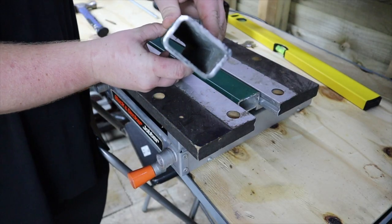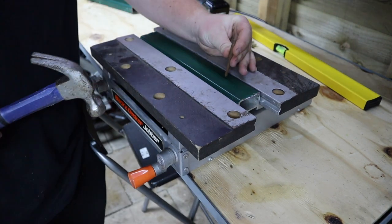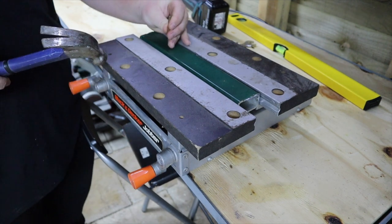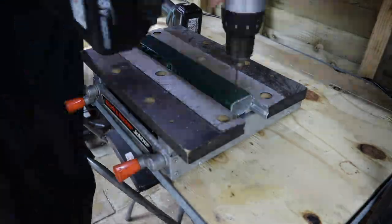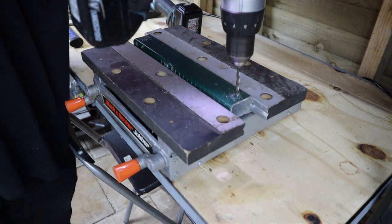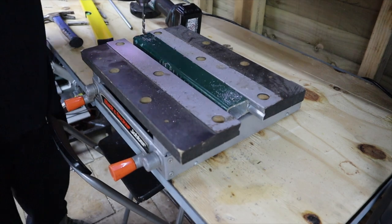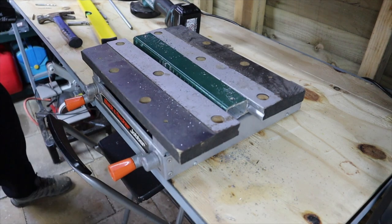We have some 2-inch by 1-inch off-cut box section. I am centre punching the box sections ready to pre-drill, then working up in drill bit sizes to a 13mm piece. It is important to only drill one side of the box section - you will see why later.